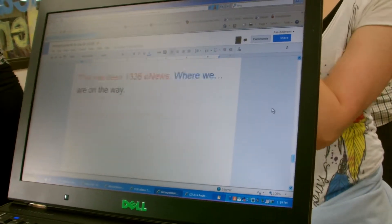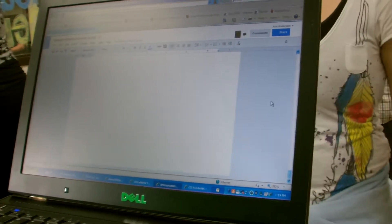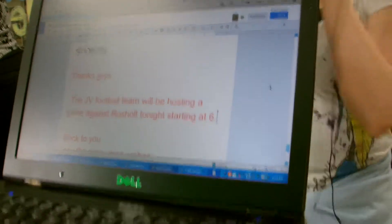Then we scroll to Joey's part of the script so we can have him record the sports section. He puts on his mic so we can hear him loud and clear.